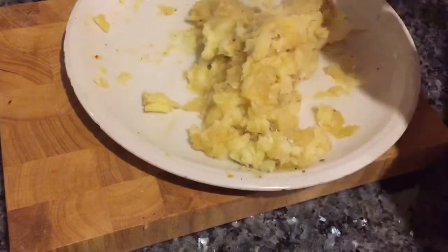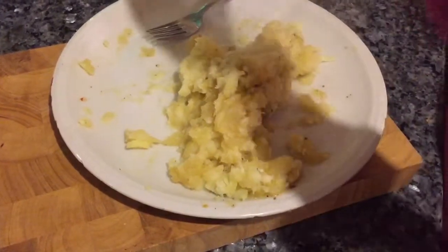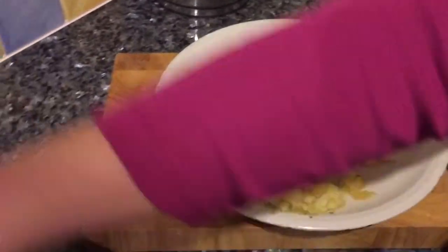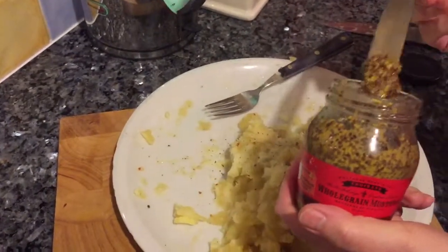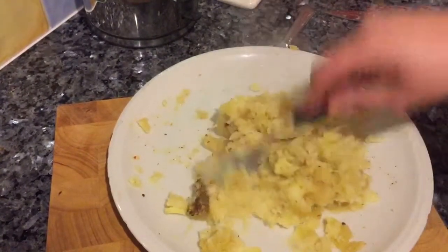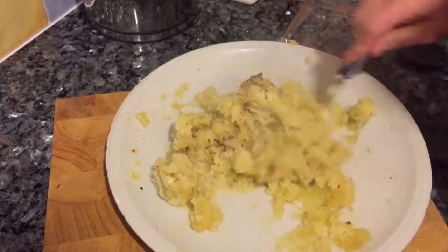I'm going to try it and check the seasoning — that is astounding! Just one more thing to go in: a little bit of mustard, not too much, I don't want it to overpower everything else, maybe a small teaspoon. That's going in — no butter, nothing in there at all. These are just strong flavors that I think complement each other.